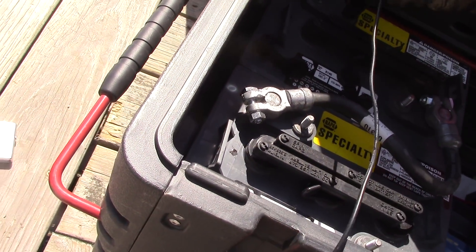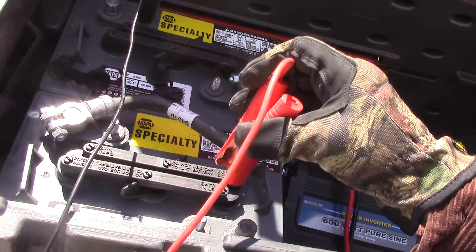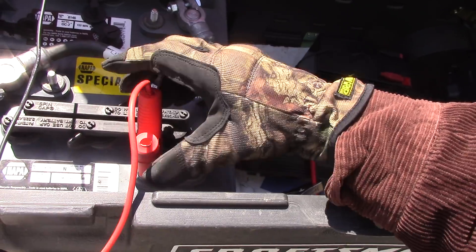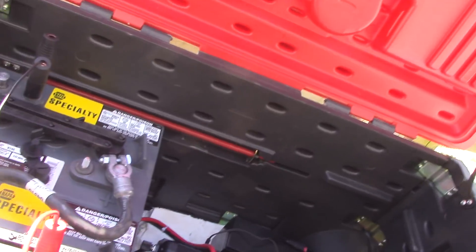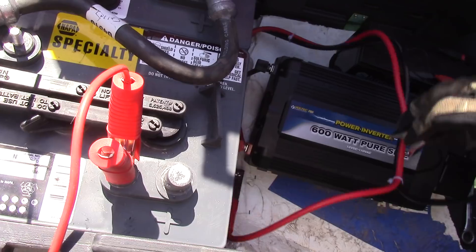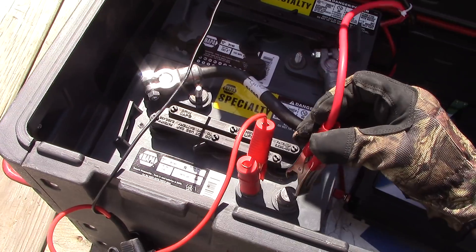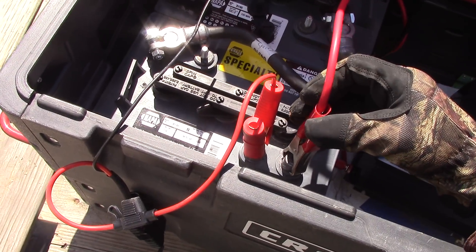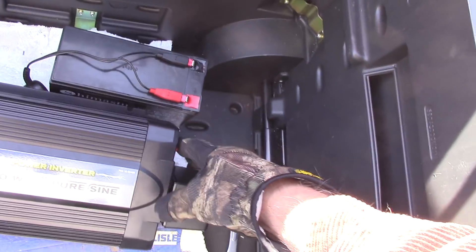Let's put that on — get a little going there. And we'll take our positive, put that on right there. We've got it going now. Let's put our inverter on as well — over to our negative, and this one to our positive. Sorry about all the movement, but there we go — we've got things going, we've got our inverter going.